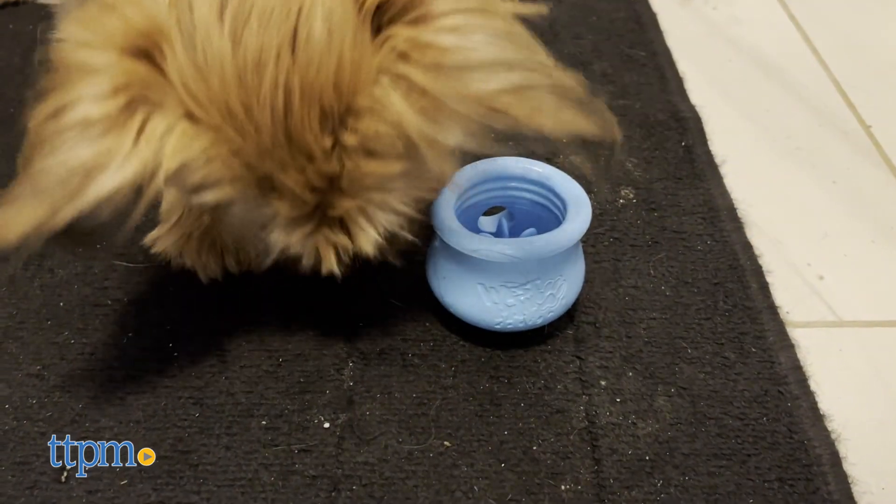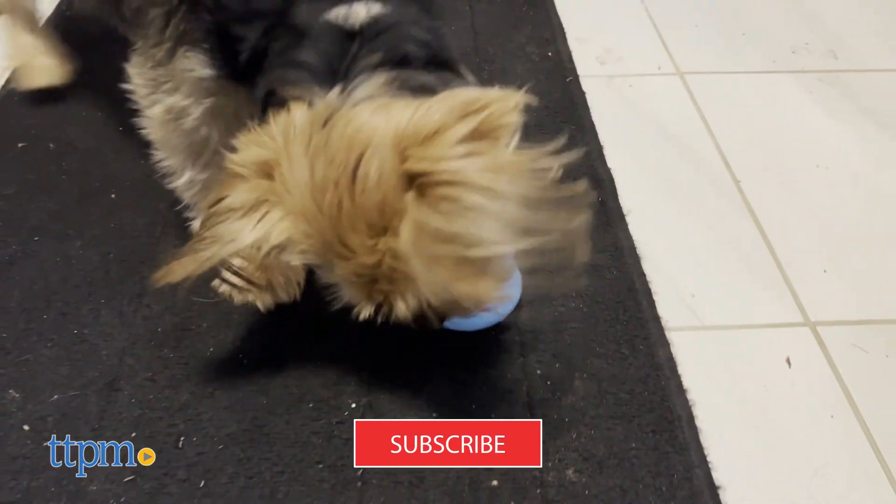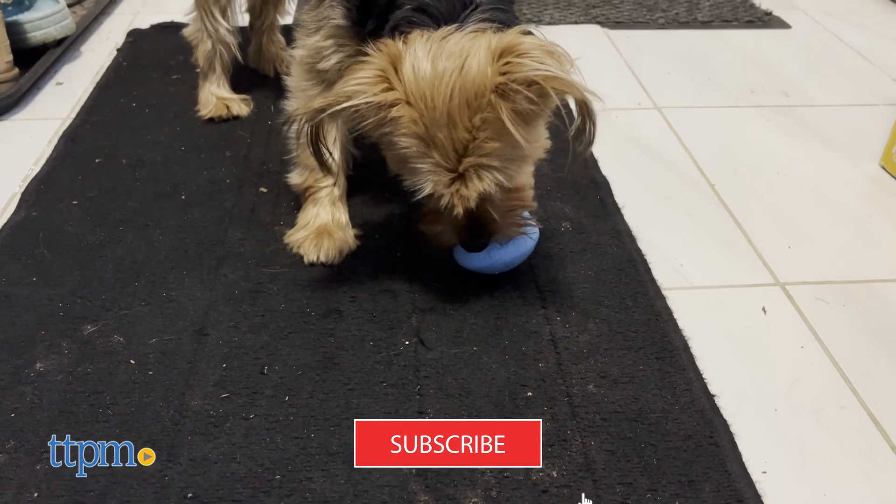Do us a quick favor and subscribe to the channel. Ring the bell icon too so you can stay up to date on all our latest reviews.